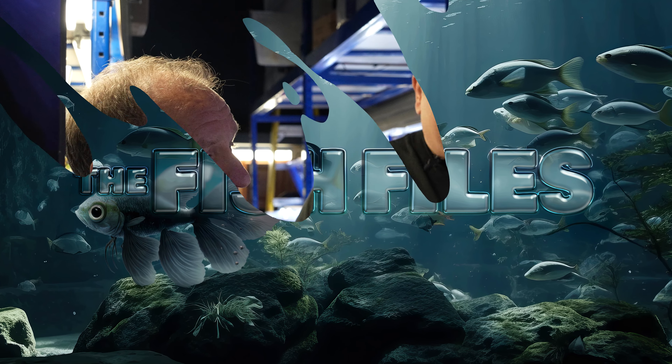Welcome back to the Fish Files. I'm Randy and once again we're visiting Chris because in my wholesale operation we don't have gravel on the bottom of our tanks. So I want to come to a real true gravel cleaner guy and he can show us how easy it is and how effective it is to properly gravel clean the bottom of your fish tank.